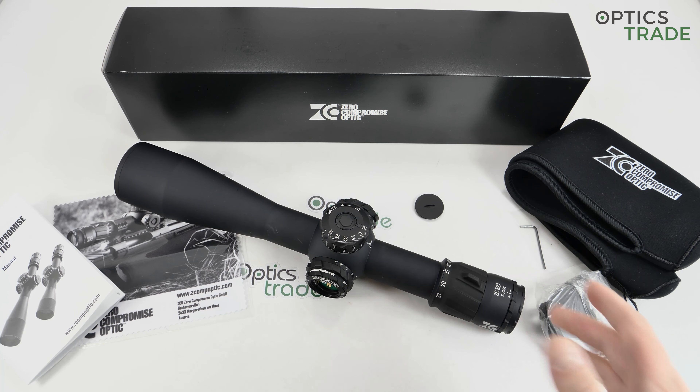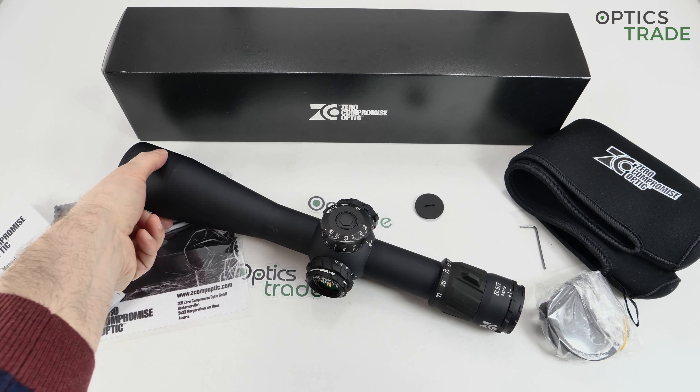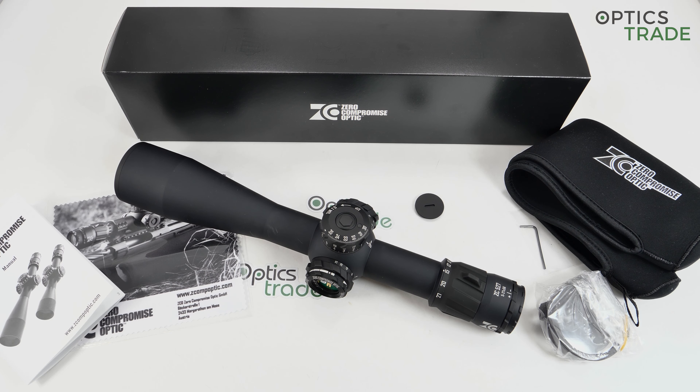Going to the optical performance: the 5 to 27 is very similar to a 5 to 25. It has a five-times zoom and a 56 millimeter objective lens, providing seven meters of field of view on 100 meters at the lowest magnification — which is average — but taking into consideration the brightness of the image and the resolution, it's in the top segment. Most importantly, there is no tunnel effect whatsoever, and eye relief is 90 millimeters — almost four inches.